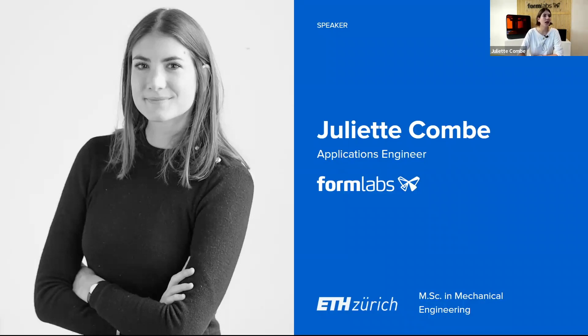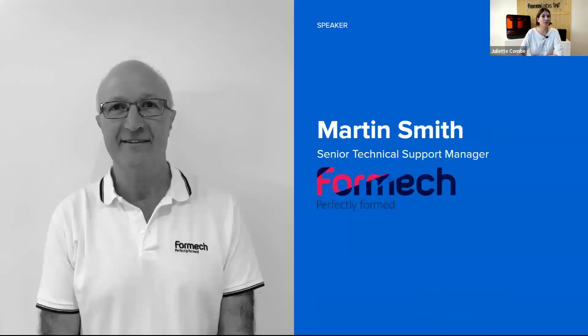I will be co-presenting today with Martin Smith, and I will let him introduce himself. Hello everybody, Martin Smith here. I'm a senior technical support manager at Formlabs. I've been with Formlabs for about 15 years, and my background is industrial design and also manufacturing in the vacuum forming industry. Hopefully we can help you today.